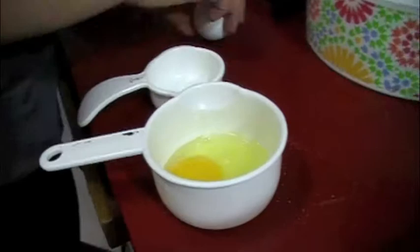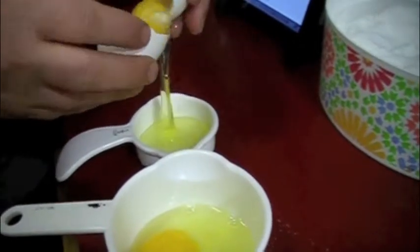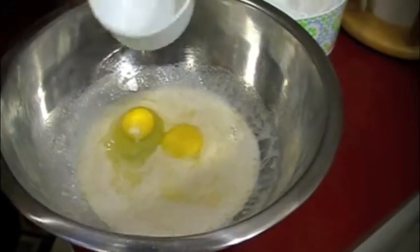Crack two eggs, separating the second one and putting the yolk in with the first egg. Add in your activated yeast and your eggs, zest a little bit of lemon, and then mix evenly.